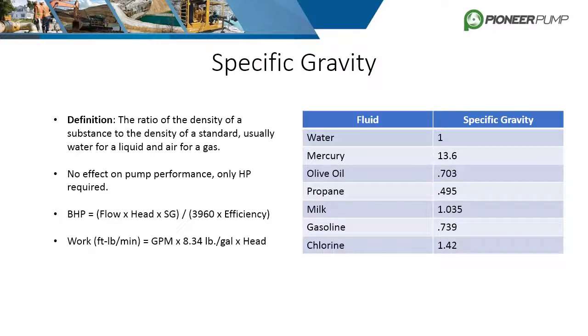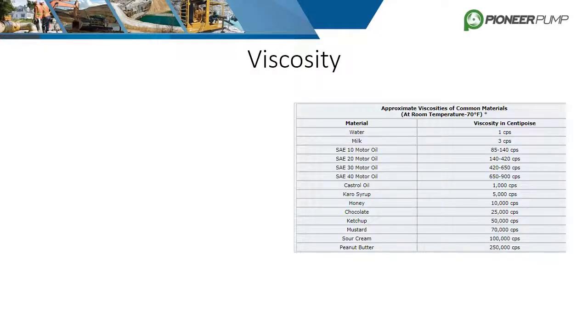The second equation used to calculate work done by the pump considers the weight of the fluid in pounds per gallon. If a given fluid weighs more than water, the amount of work is increased, thus increasing required horsepower. Unlike specific gravity, viscosity can greatly affect the pump's performance as well as power required.